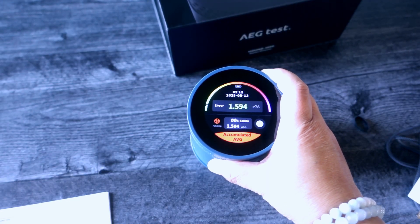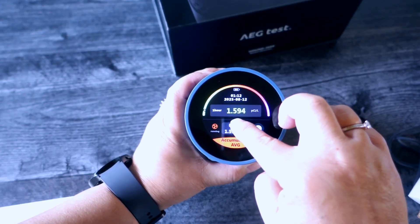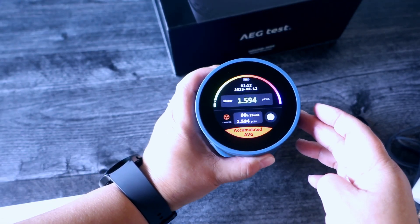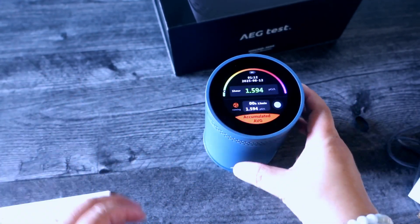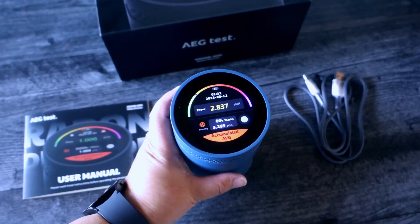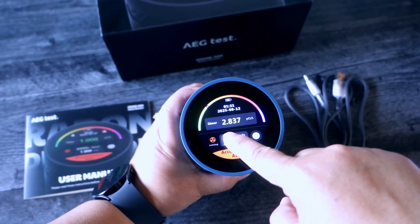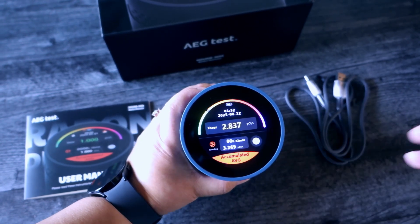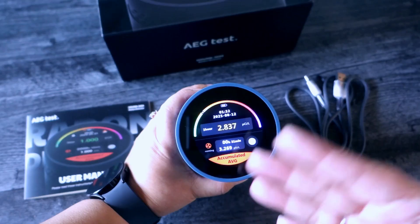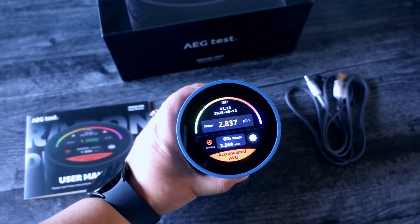At 12 minutes it says 1.594. At 31 minutes it says 2.837. I hope it will go down, but you can retest it and keep running it to see if the number goes down. The lower the number the better — we don't want it to go higher.